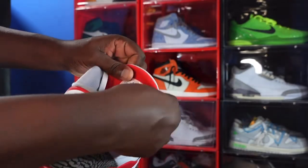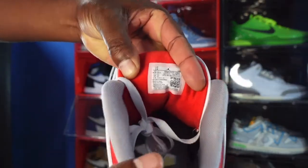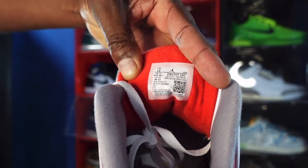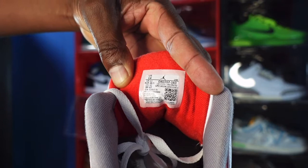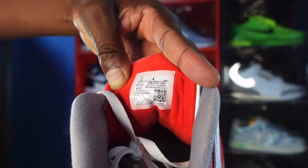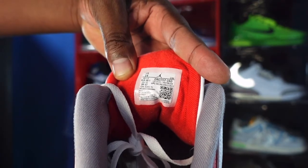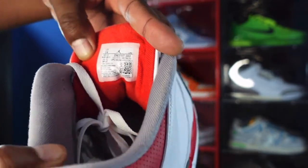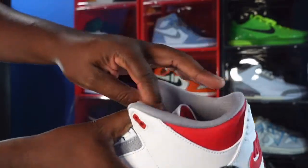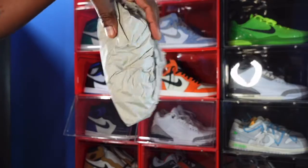Turn around — back of the tongue you got some nice cotton fire red material. There you go — you can see the size and tag: US size 14, production date December 17, 2021 to February 26, 2022 — so a little over two months of production. We have a tech gray sock liner going all around. It did come stuffed with tissue.